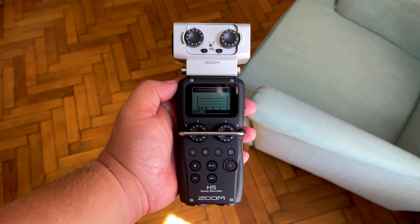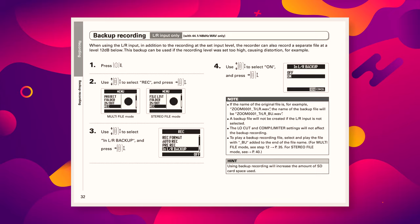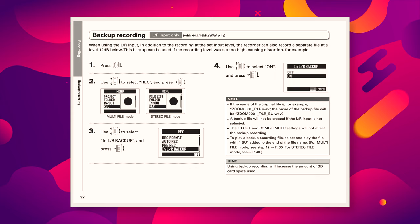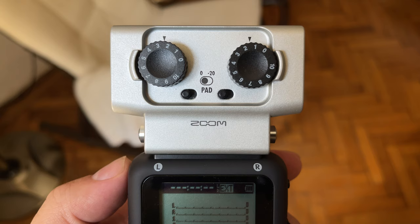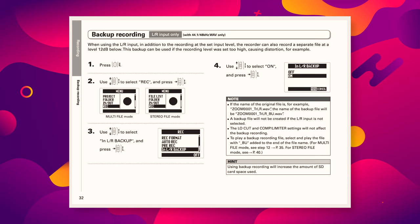This sounds fantastic in theory, but there is an issue. My assumption was that this feature could be applied to all four inputs, or at the very least the two built-in ones. As it turns out, this only applies to the left and right channels — so for instance, recordings captured with the XY capsule — meaning you can't use it for a microphone or instrument plugged into any of the four XLR/TRS inputs.